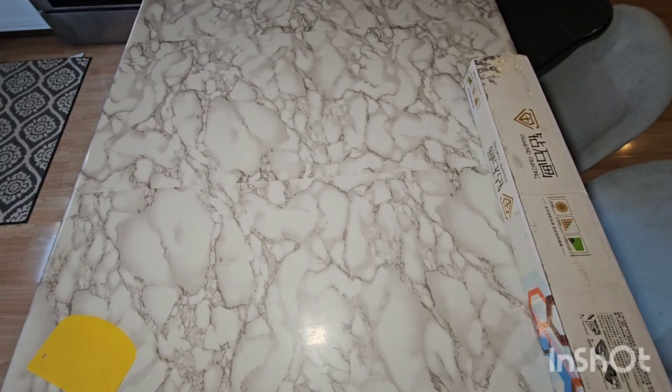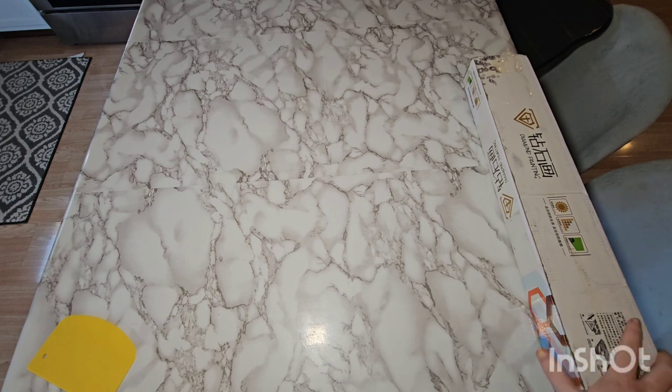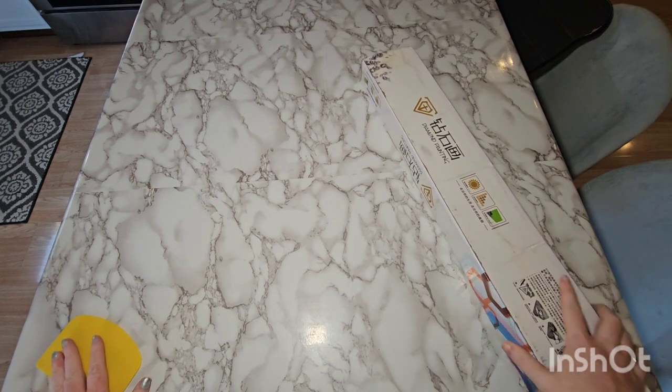Hey everybody! Sorry if you can hear crunching in the background — my dogs are eating. Welcome to Diamond Painting with Tessa.